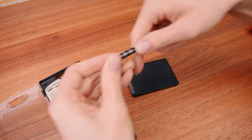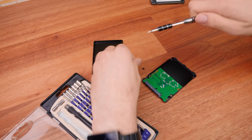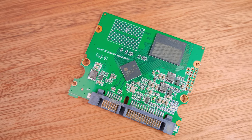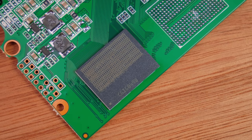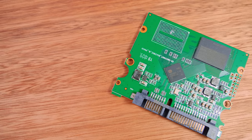First things first, let's rip this guy open. Cracking inside, we reveal some interesting stuff. We do get ourselves a mini PCB, which is pretty much standard for SSDs these days. However, we also get a Silicon Motion controller, which is actually the same Silicon Motion controller found in our Kingdan SSD that we checked out previously. So if you're thinking about grabbing one of these guys, they're pretty much all the same under the hood in terms of the actual controller.